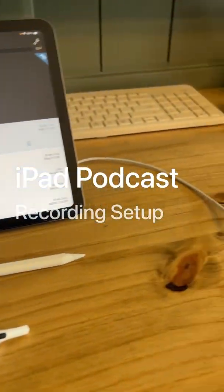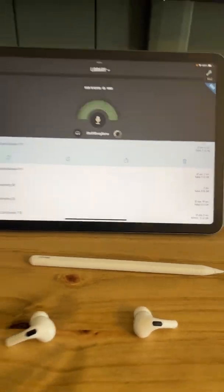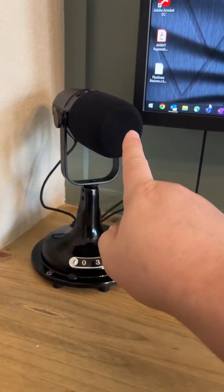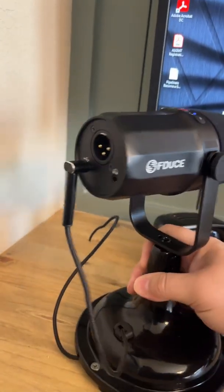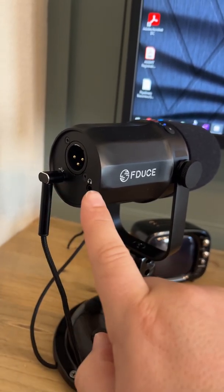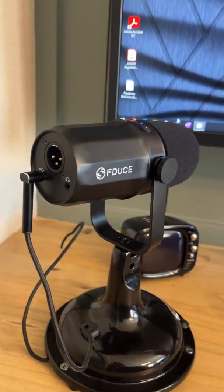Alright guys, so this is just a quick setup overview for some of the solo episodes recently. So I've got my mic — this is what I use — it's a USB-C, so it has the XLR, but it's got USB-C and I can monitor here and some quick controls here.